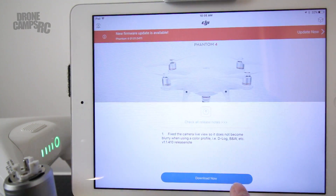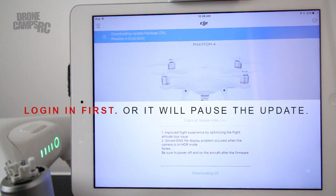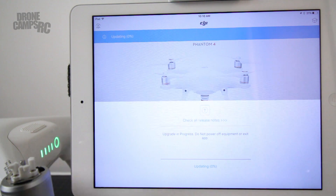Before you start your download, make sure that you're logged in to the DJI Go app, otherwise it will not let you do the firmware update. Now it is downloading — it's at four percent. Make sure that you don't disconnect any cables during the process. Now that the download is complete, it's going to start the update, so press 'Start Update' and make sure you don't disconnect any cables during this process.